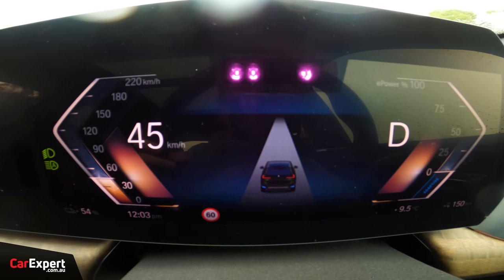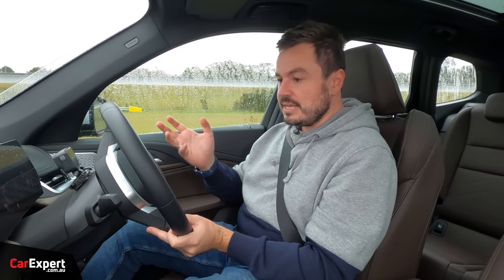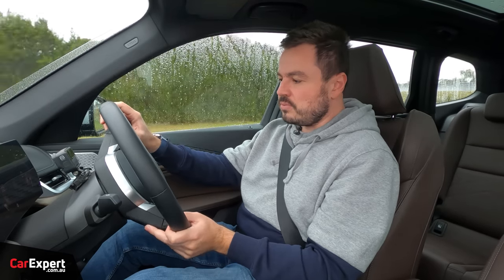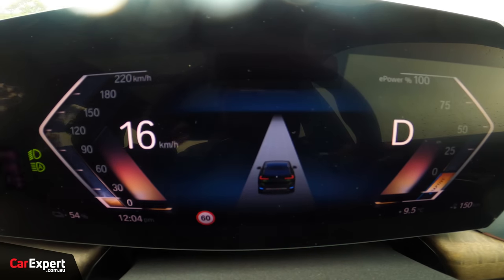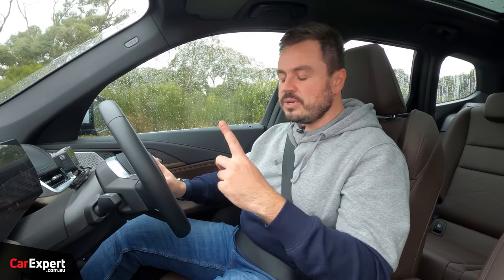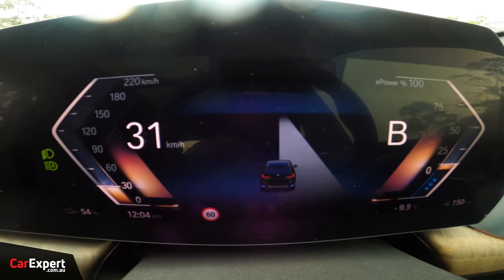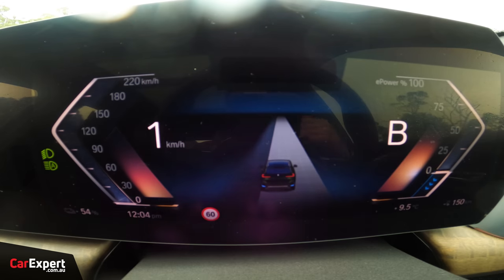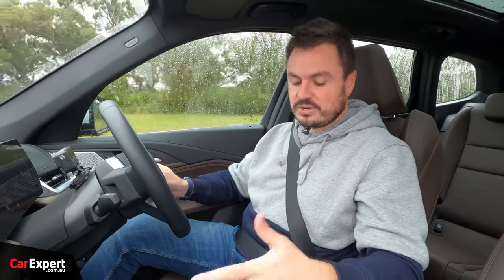One thing I like is you get a couple of regen options depending on the drive mode. When you roll out of the throttle with nothing selected, it will basically just coast with no regen at all. When you hit the brake pedal it goes into regen and brings you to a stop normally. But if you flick the drive selector into B mode, then rolling out of the throttle will bring you to a full stop — kind of like a Tesla or Nissan Leaf. I love that those options are available and it's super easy to switch on and off.